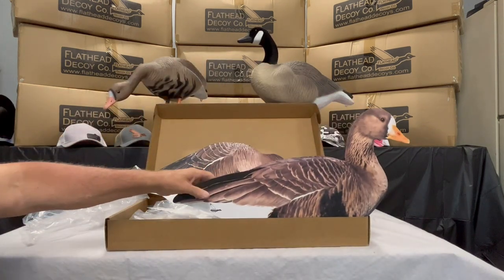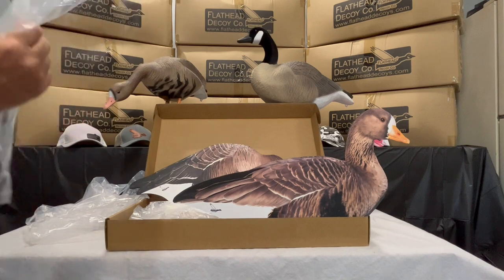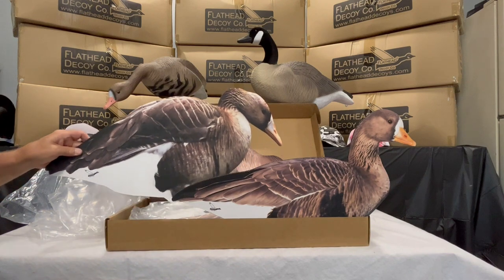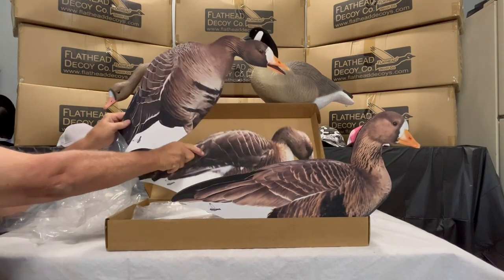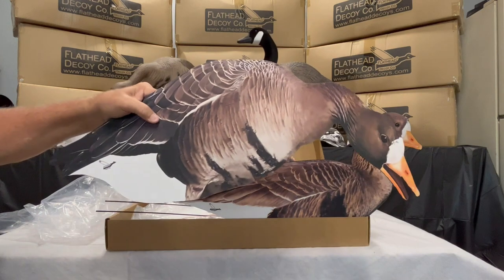The 12-pack box will contain eight feeders, two lookers, and two actives. As we unbox them here, you can see that these contain our ultra matte UV no-shine finish — something that we're really proud of and that we spent a lot of time developing to make sure we got that finish just perfect.